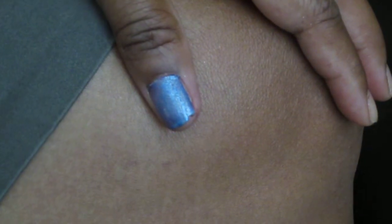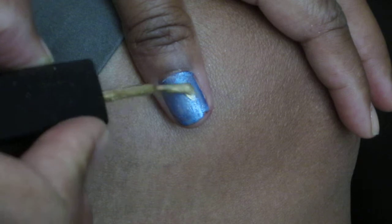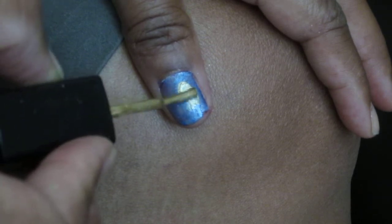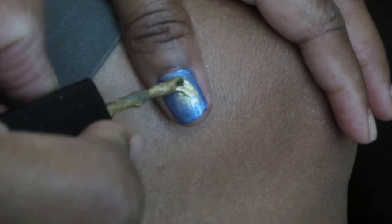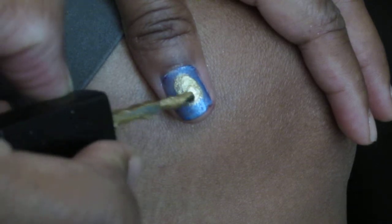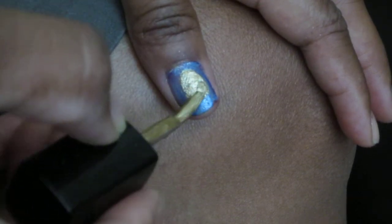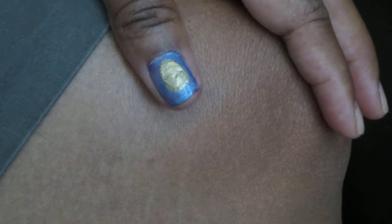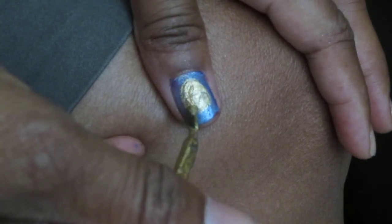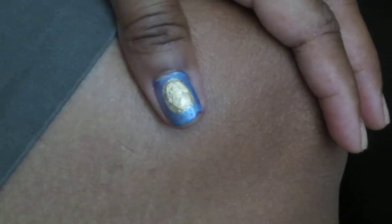First, using mosaic effects blue, I'm going to put it on the nails. Then I'm going to take the gold mosaics color and make it a circle, because basically what you're doing is making it look like a cheetah. Make sure it's a complete circle because when it dries up it's going to spread apart.